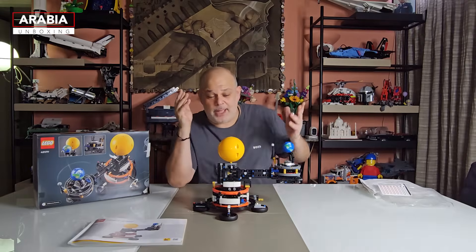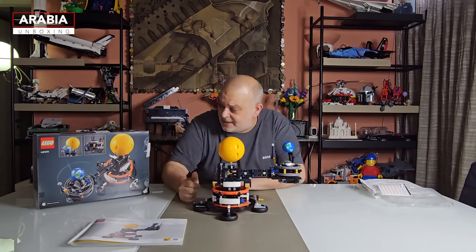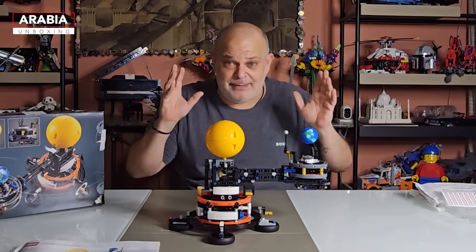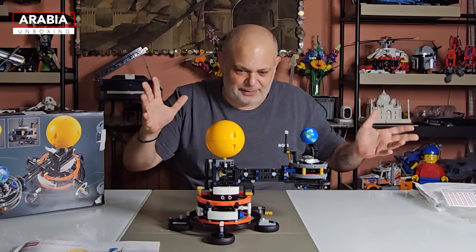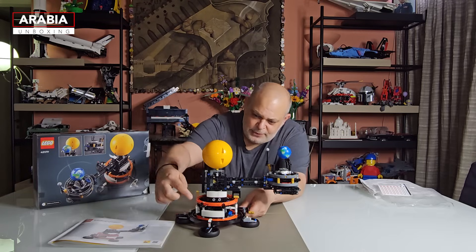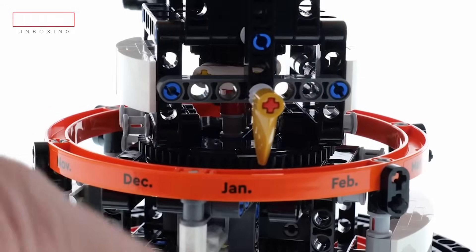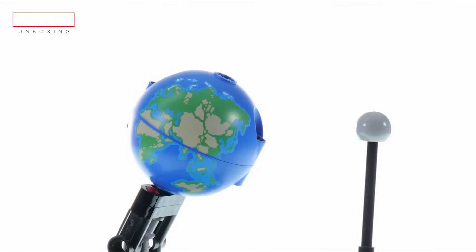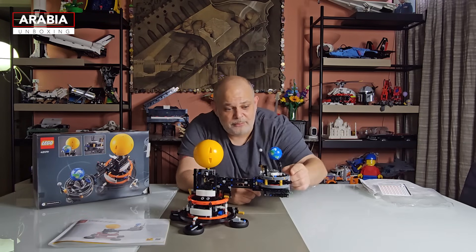So that was a lovely quick build. This set has 526 pieces, a lot of gears, and the mechanics are really crazy. Let me show you a bit. You can see here the Sun, all the gears, and the months of the year. That arm holds the Earth and the Moon. You can even notice the axial tilt of the Earth, and here you have the moon phases.